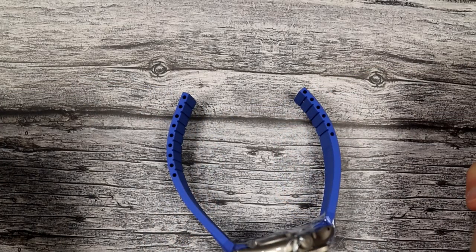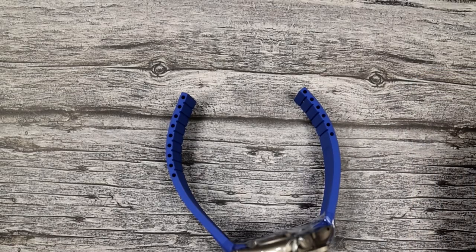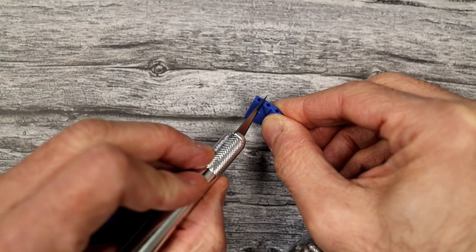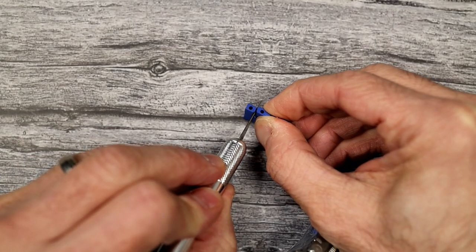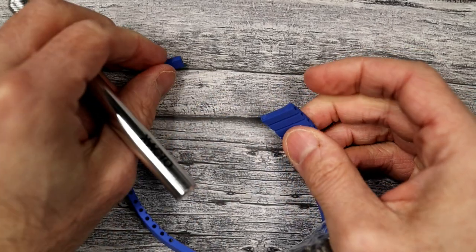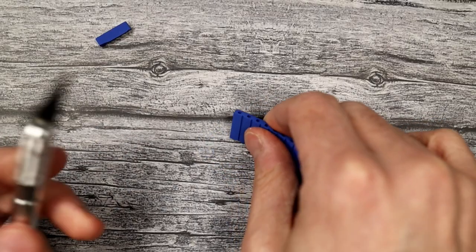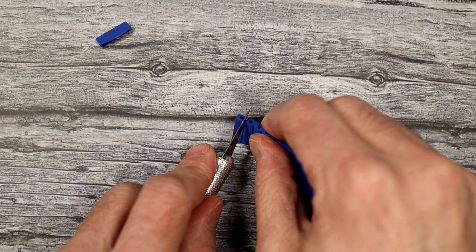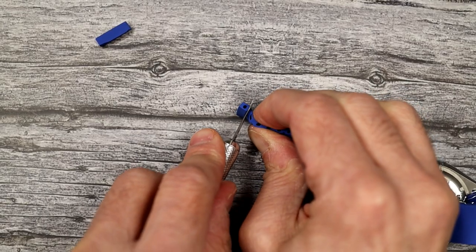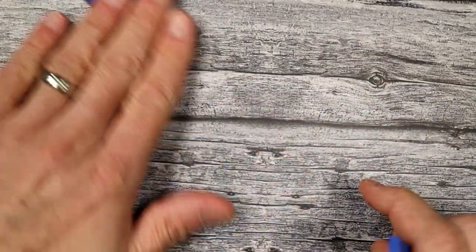I'm going to start by taking off just one segment from each side to show you. Find the cut line, take the knife, and saw right down. You don't have to be totally careful — a lot of this area will be hidden by the clasp itself anyway. Cut one from each side. Those cut-off pieces are garbage now — you cannot reuse them.